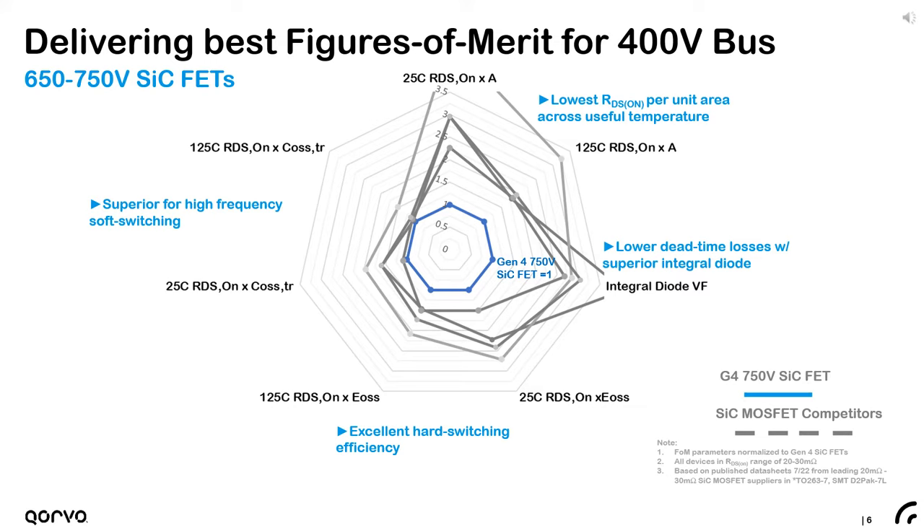This radar chart captures the advantage of the Gen4 cascodes across key switching figures of merit. For each parameter shown, all components have been normalized to the Gen4 cascode FET value of 1, where smaller or closer to the center is better. We've already discussed the on-resistance advantage, which shows up here at 25°C and at 125°C. But beyond conduction loss, there are many benefits to having best-in-class specific on-resistance — for a given resistance, the cascode FET uses a smaller die with smaller output capacitance.